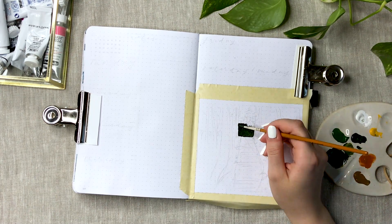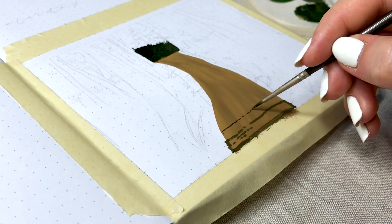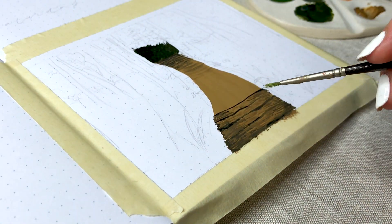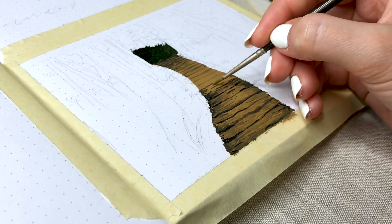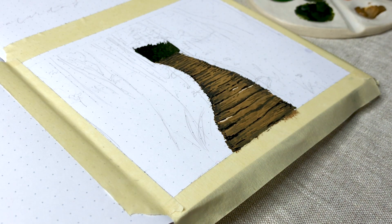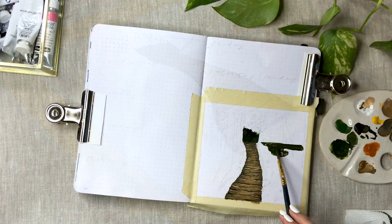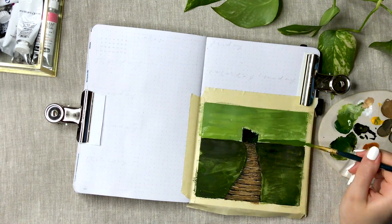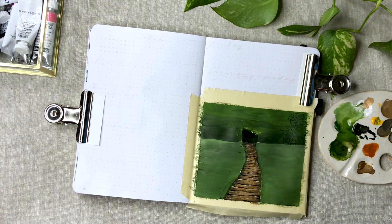I'm going to start with my first weekly here by painting this forest scene with a pathway in the middle. For some reason I really struggled with this painting, especially the background at first, and I didn't think I could actually finish it and be happy with it, but I actually really liked the end result. I think because I had a little break between making my May spreads and these weekly spreads, I almost ended up forgetting how to paint.